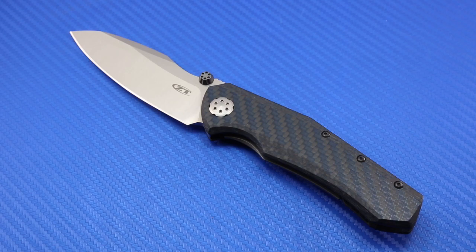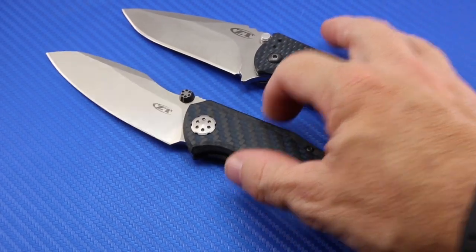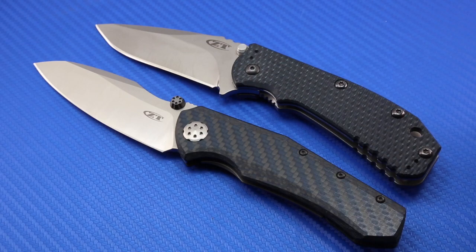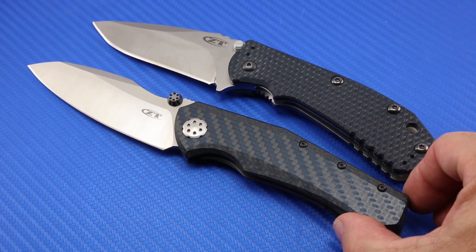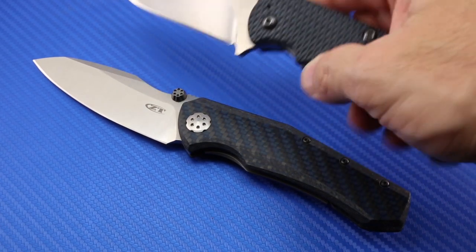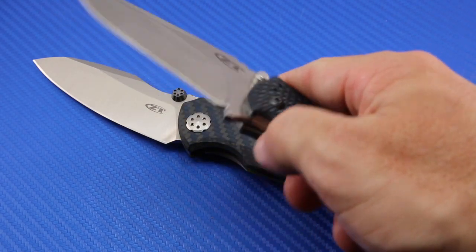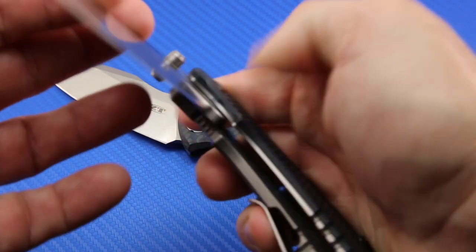I had to go back and look, and the last knife I bought that had thumb studs that I've kept is this Zero Tolerance 0550. I'll put them both here for size comparison purposes. The 0550 came out back in 2012, five years ago, and I can't recall hardly any knives that Zero Tolerance has put out since then that have been anything but flippers. The Zero Tolerance 0550 is one of their famous knives, one of their knives that really put them on the map — their first Hinder collaboration.